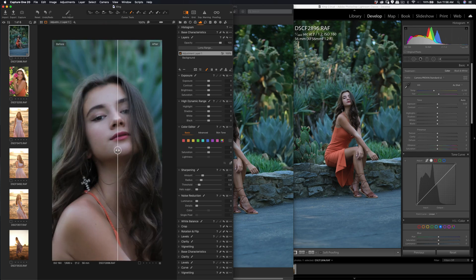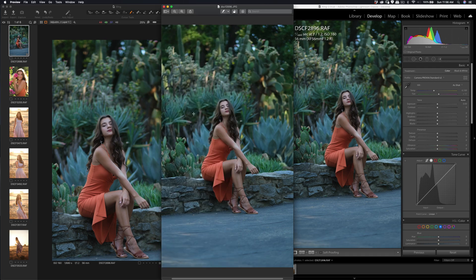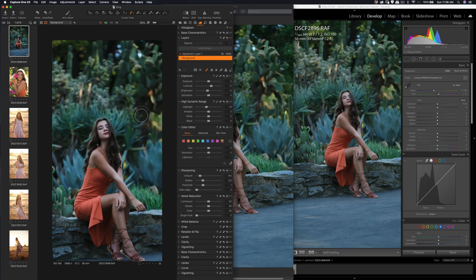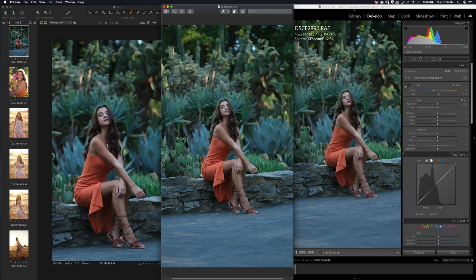After applying the sharpening settings, you can see a huge difference, especially on the eyes. Once I finish this, let's check the overall contrast. I need to modify it a little bit — trying to match the contrast slightly, reduce the brightness, and save the highlights.